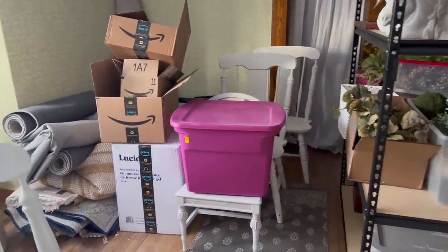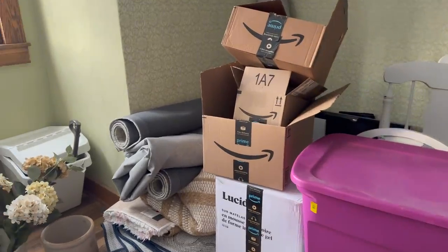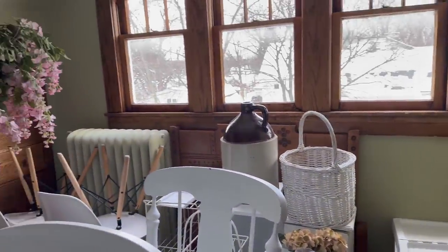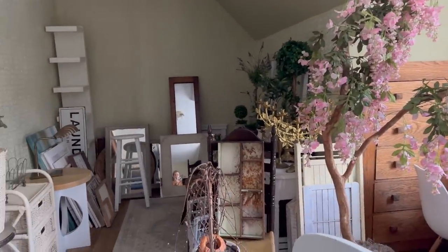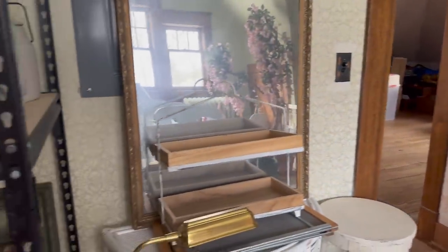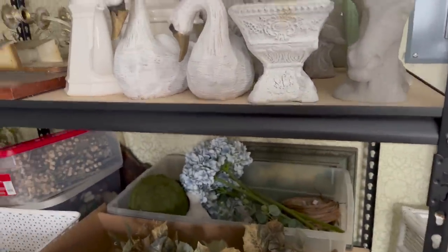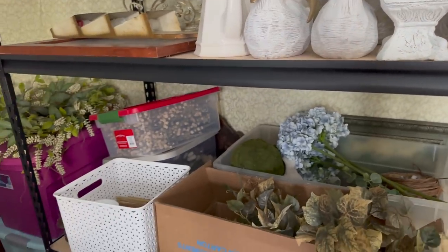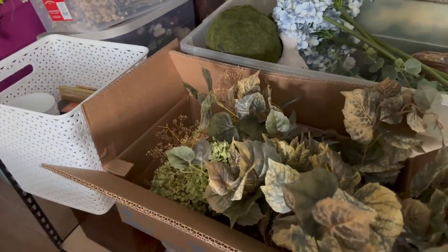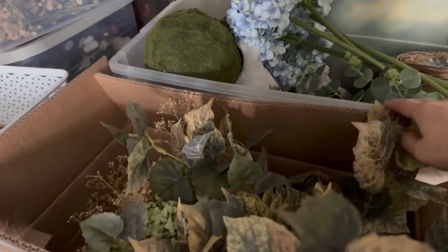Here we are up in my somewhat messy, very cluttered decor room — lots going on up here. A lot of this stuff is going to have to go this summer; we're going to have to have a big yard sale. But I am looking for something to put in the middle of that mirror — something simple.